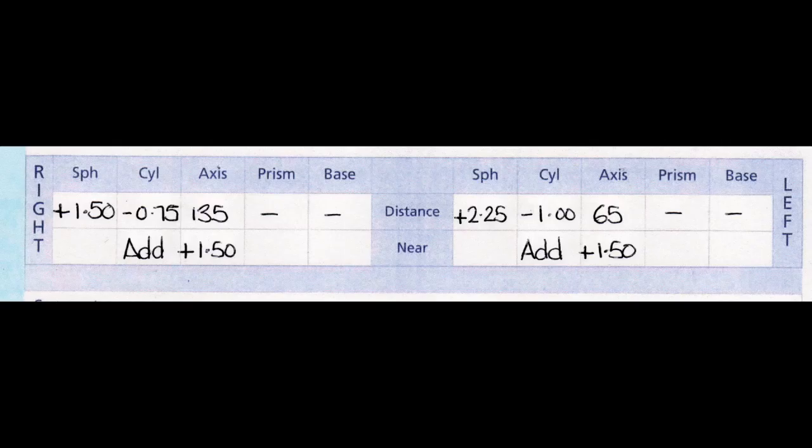You'll see other boxes called prism and base. These boxes aren't used as often. A prism is a special lens which is used for people whose eyes don't work well as a pair. These people sometimes will get double vision or headaches, and by incorporating prism into their lenses, we can help them see singly and more comfortably. The base tells the lab which direction the prism has to be put in that particular pair of glasses.